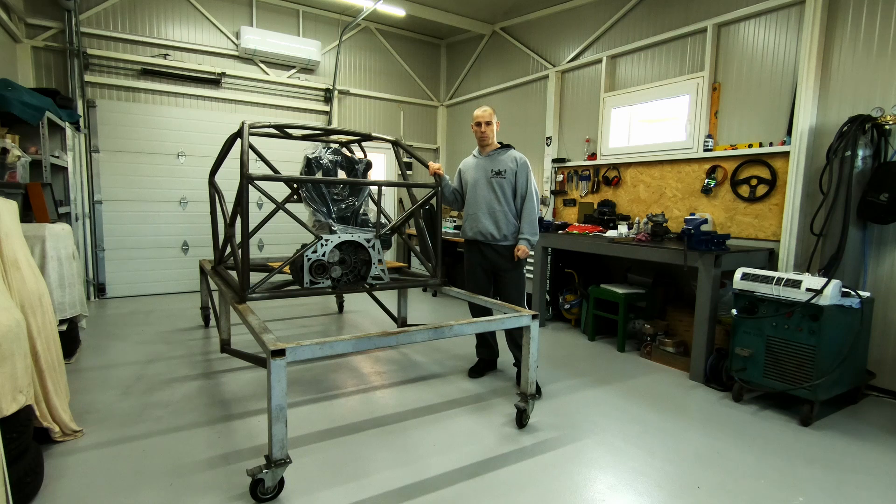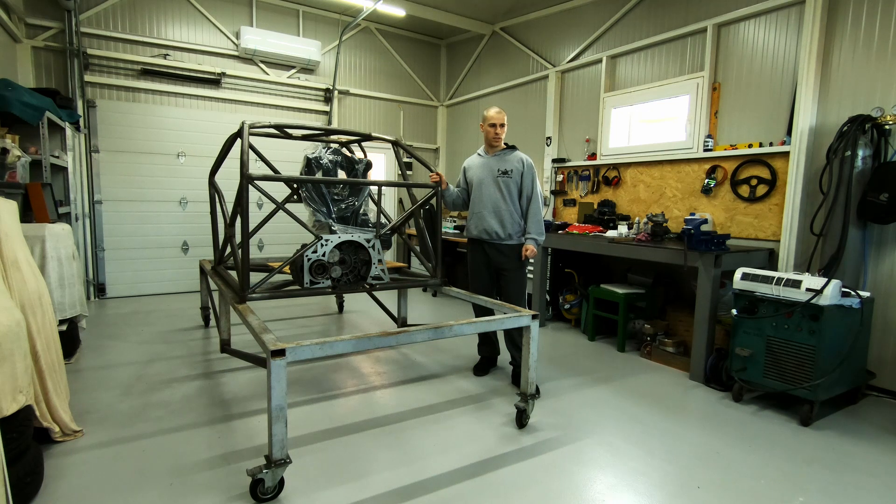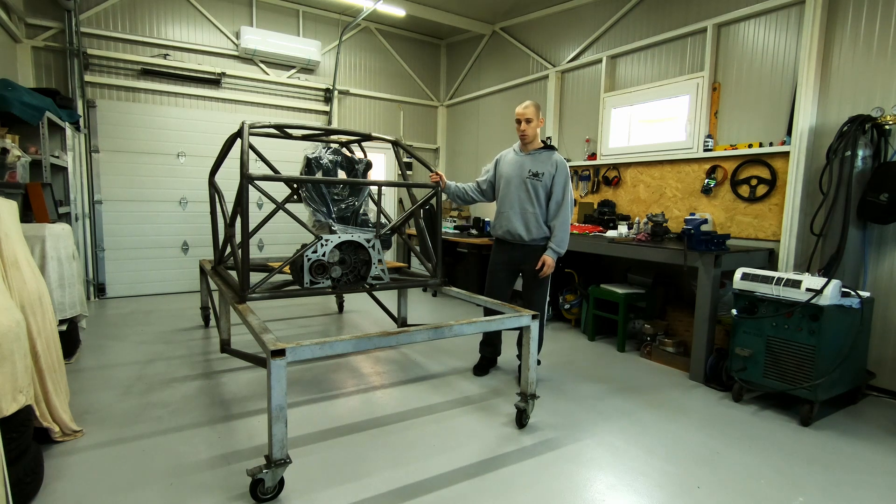It has variable intake and exhaust cam and direct injection. I think it's from an Opel Astra J OPC model, and in stock it's around 260 horsepower. So that's what I plan to use now, and the old engine will probably be sold.